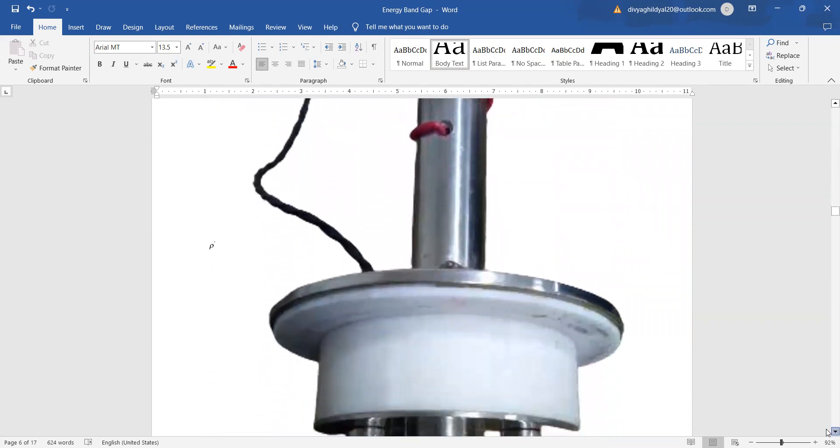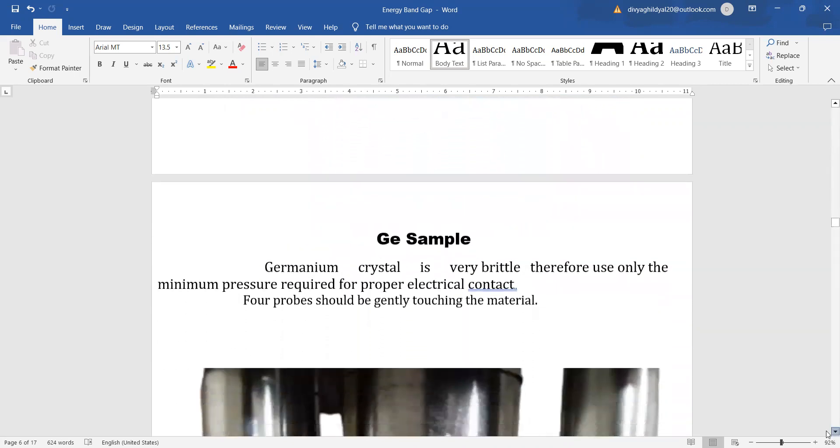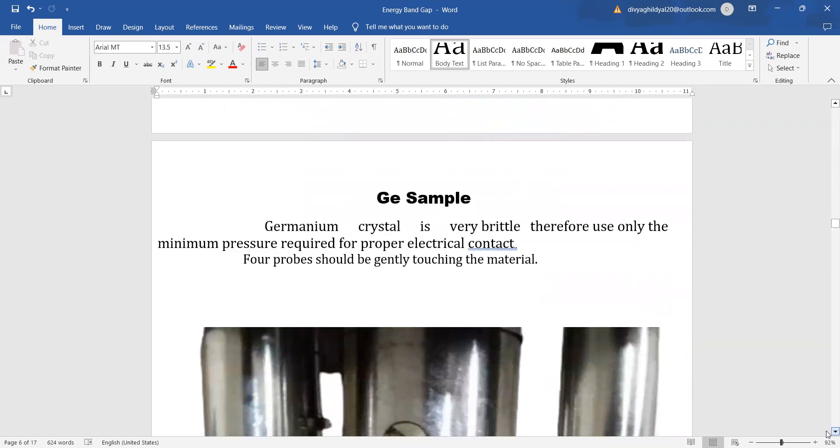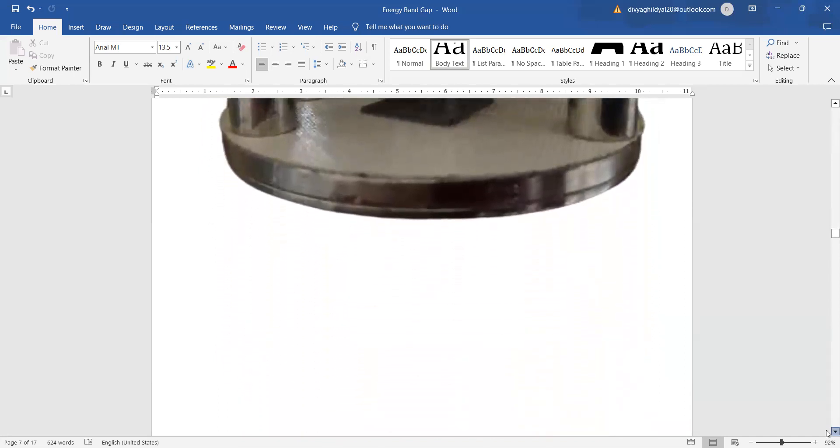The 4-probe setup has 4 probes — 1, 2, 3, 4 — kept on the germanium chip, which is placed inside the oven and should be handled very carefully. The germanium crystal is very brittle; therefore only minimum pressure should be applied for proper electrical contact, and the 4 probes should be very gently touching the material.